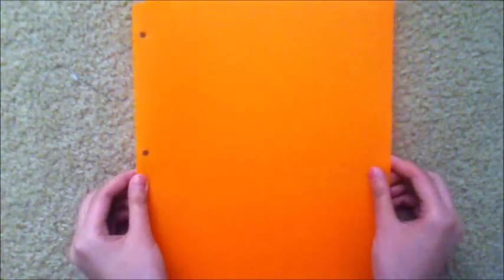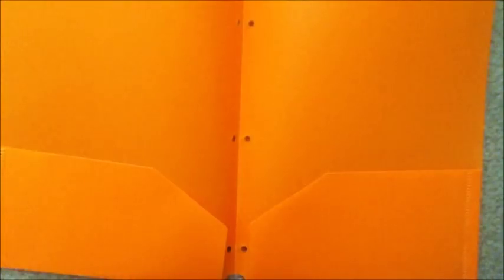A quick tip is to have a folder inside your binder to keep extra pieces of paper that may have no holes in them, or that you just don't know where to place inside your binder.